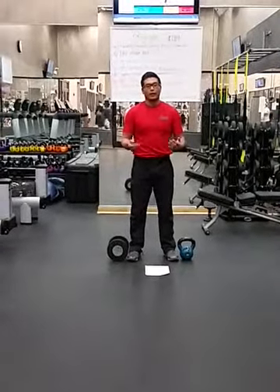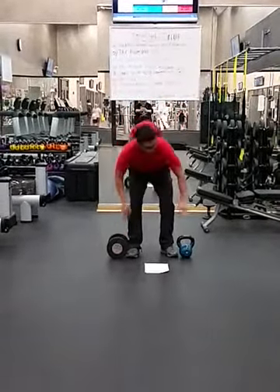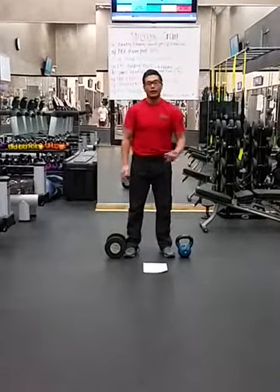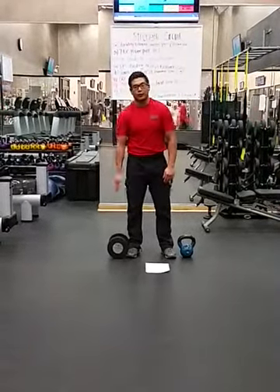What we're going to be going over is what's called the Grappler. This workout is going to be a complex — either a dumbbell complex or a kettlebell complex. You can choose your modality of exercise. The first portion, I'm going to demonstrate the dumbbell portion first.